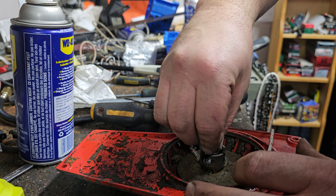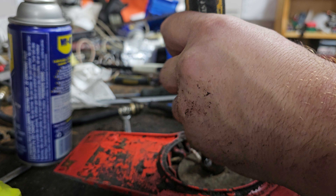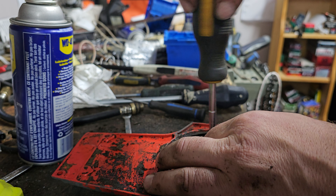Someone's gonna say I should have cleaned out the whole thing — yeah, whatever. This saw is actually probably gonna go on eBay to generate some income for other projects.